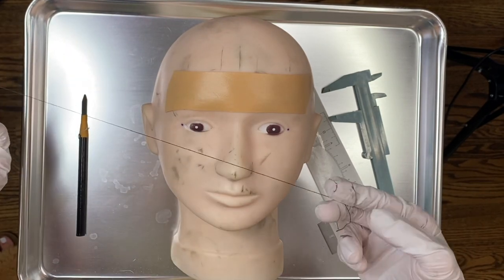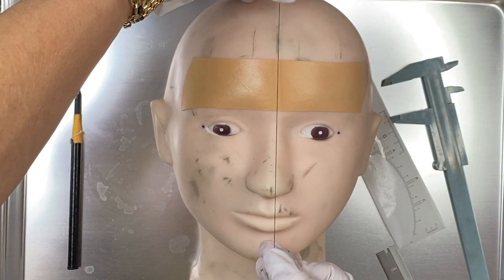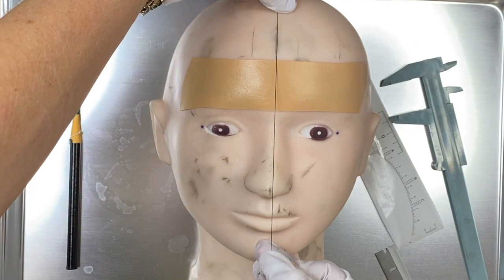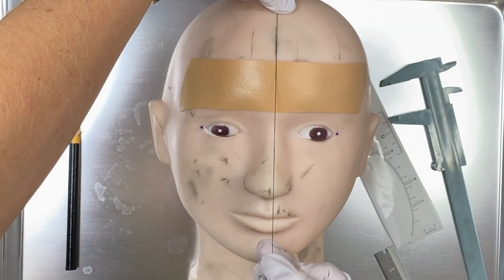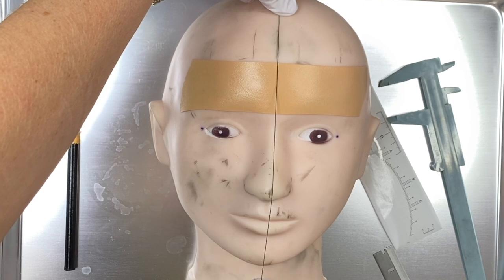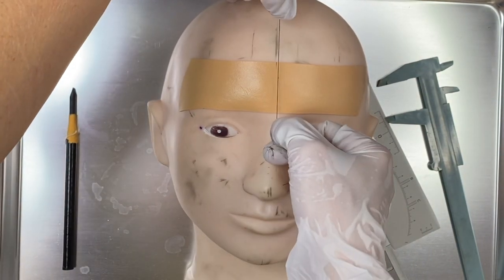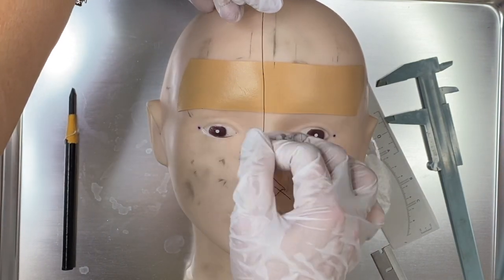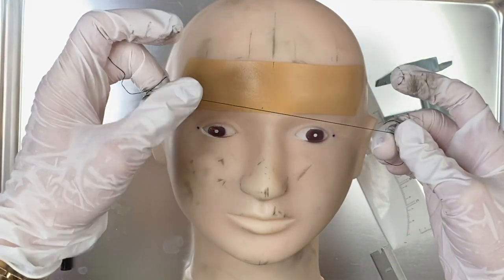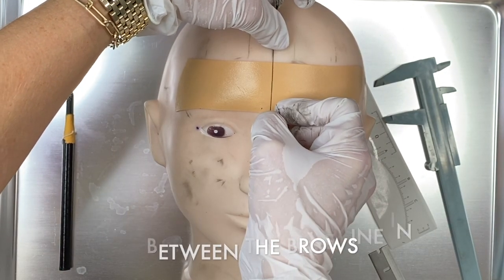The first thing you always want to do is split the face in half — we want to try to improve the symmetry as much as possible. I like to start at the top of the hairline and split the entire face in half going through the nose and bringing it all the way down to the chin. Most of the time the face curves, so you'll have to readjust and tighten up the string so you don't have too much slack.